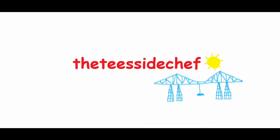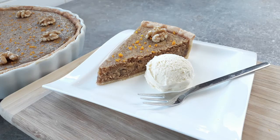You're joking, aren't you? It's the Teesside Chef! I've got my take on a traditional French walnut tartare for yous — or tartare aux noix as the French like to call it.